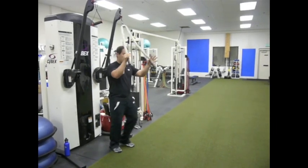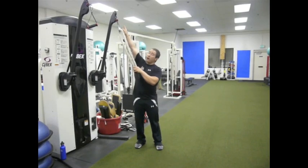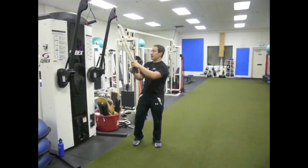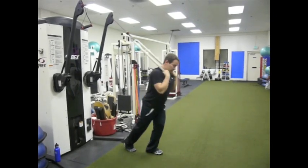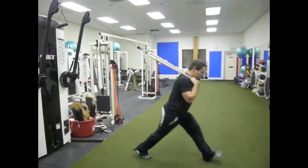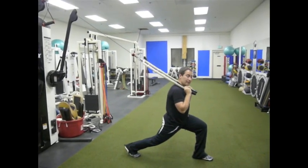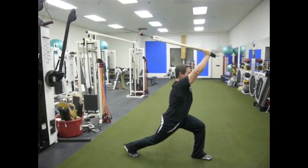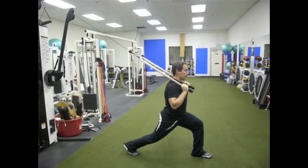You grab a rope and stand in the center of it. It's good to have the cable above you — I want the angle of the cable going above me. I bring it to my shoulders, walk out a little bit, and get into a lunge-type position. This keeps my pelvis fairly neutral. From here, I'm going to press out, hold for a few seconds — you can see me shaking a little bit — and bring it back down.